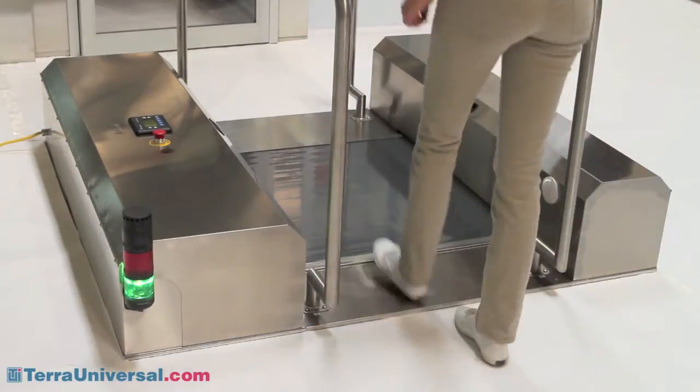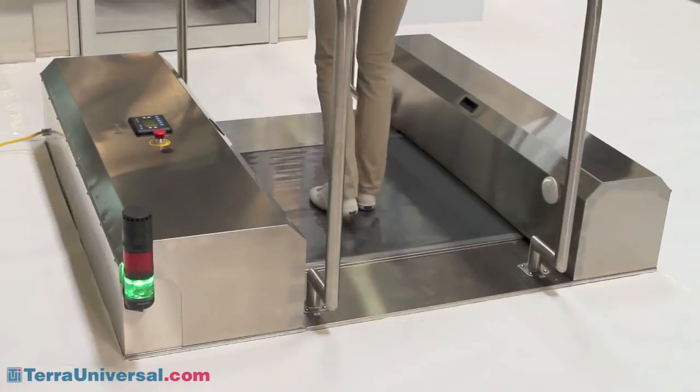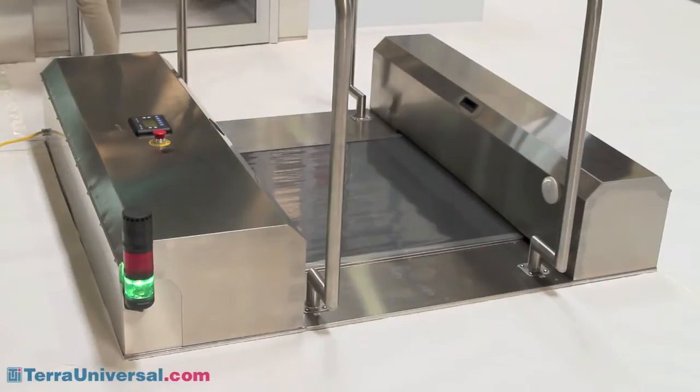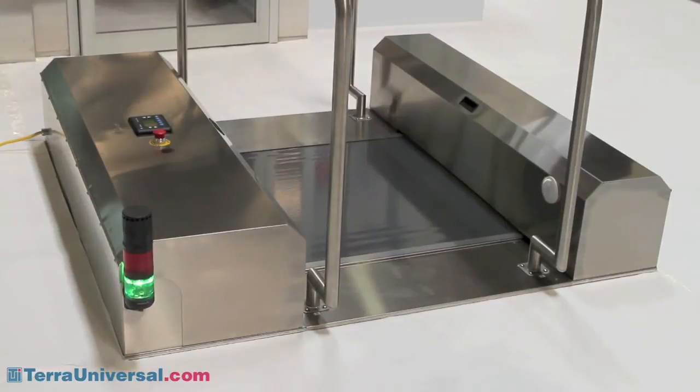The Tera Universal Sole Cleaner features an adhesive surface that seizes particles from the bottoms of shoes and carts as they pass into a changing room or clean room. It incorporates a microprocessor-controlled transport mechanism that automatically replaces the sticky film surface as it becomes soiled.